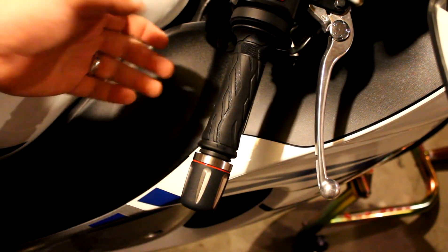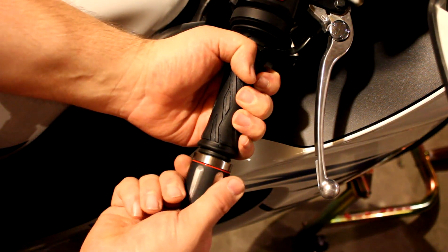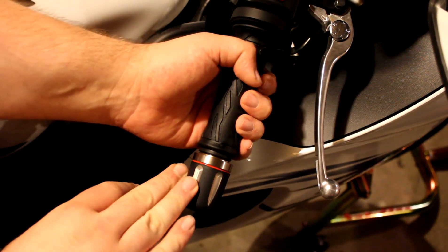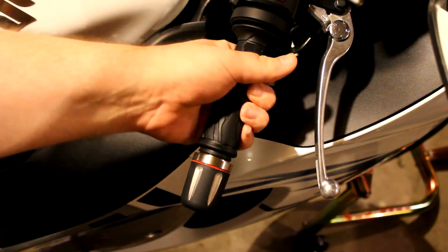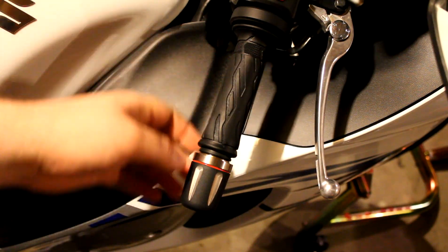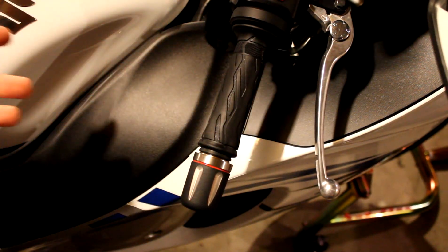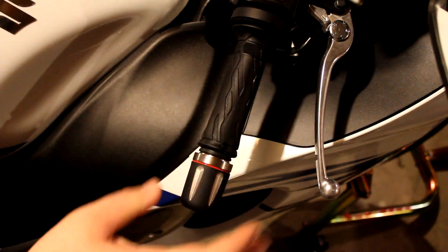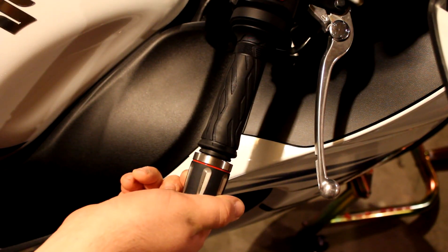Say I put the throttle open a little bit and then turn the Throttle Meister on — turn it back in the direction that you would turn to open the throttle. And the throttle stays in place. You can still move it; it takes a little bit of effort depending on how tight you've got it. But you can still move it, you're not going to get stuck. But as soon as you let it off, the throttle just snaps right back into place.